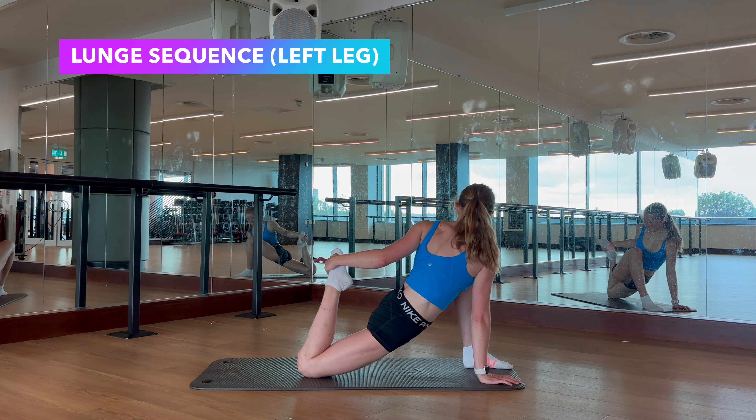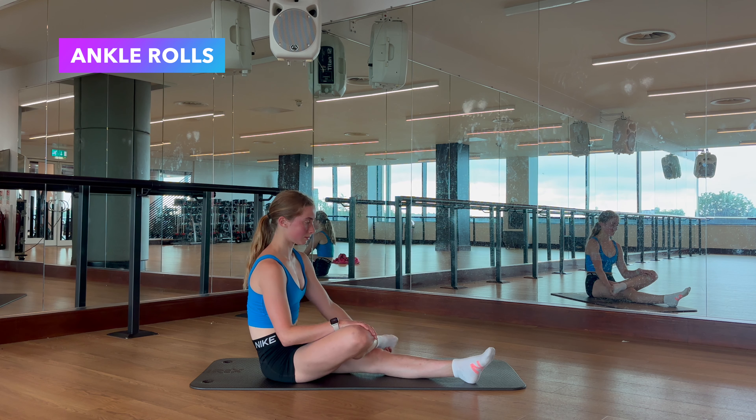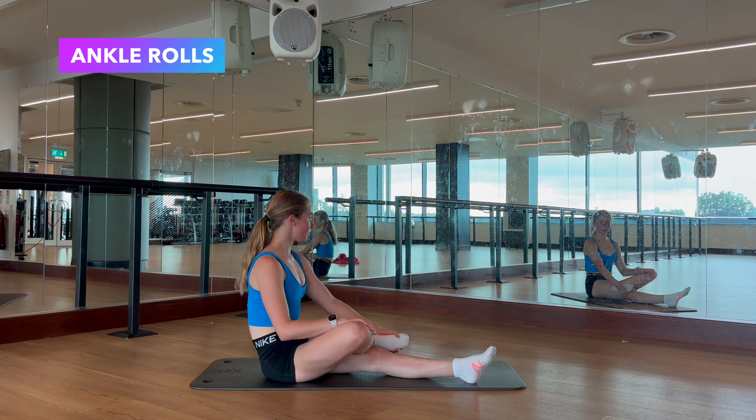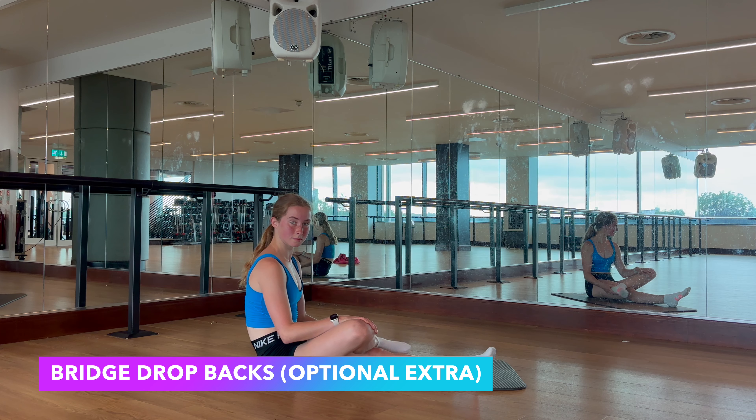Now shake your legs out and we're going to go into a pike fold, first with your toes pointed. Now flex your toes and do the same thing again — this time the stretch is going to be more focused on your calves rather than your hamstrings. And now for one of my favourites, we're going to do a simple butterfly stretch. Try and push your knees down with your elbows whilst leaning forwards as far as you can, just so you feel the stretch in your hips and legs.